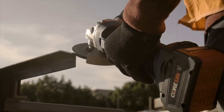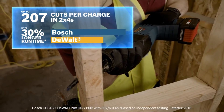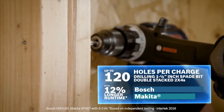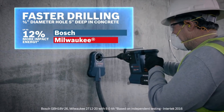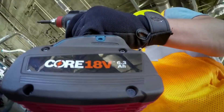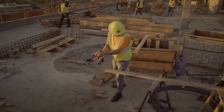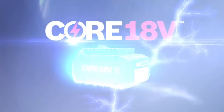Bosch is actually coming out with tools like this grinder that are designed to be more efficient when used together with CORE, but you can still use CORE on any other 18-volt lithium Bosch tool. The battery says 'HD' on it rather than CORE, but all future tools from Bosch are going to take advantage of the CORE technology. You're thinking this grinder could go up against a FlexVolt — that would be a good tool fight.